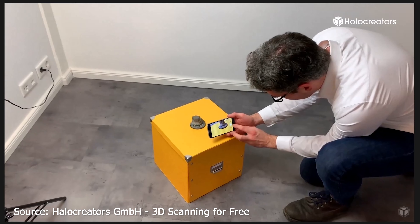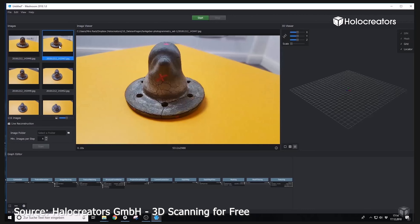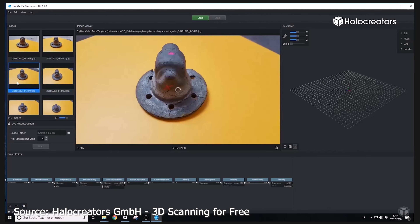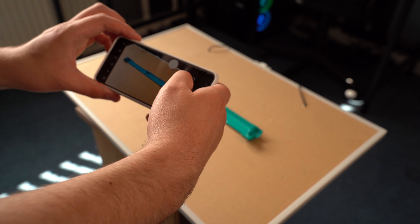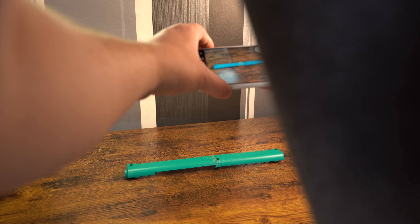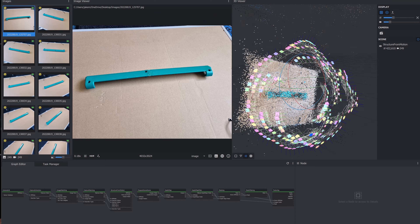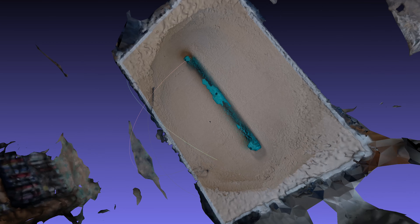I began to do some research and came across a very interesting video which discussed using your smartphone to 3D scan objects and import them into a program called Meshroom. I tried it — I took around 150 images from all sides of each of the hinges and imported them into Meshroom. Unfortunately, the program did not detect the hinges, which ruled out using this method.